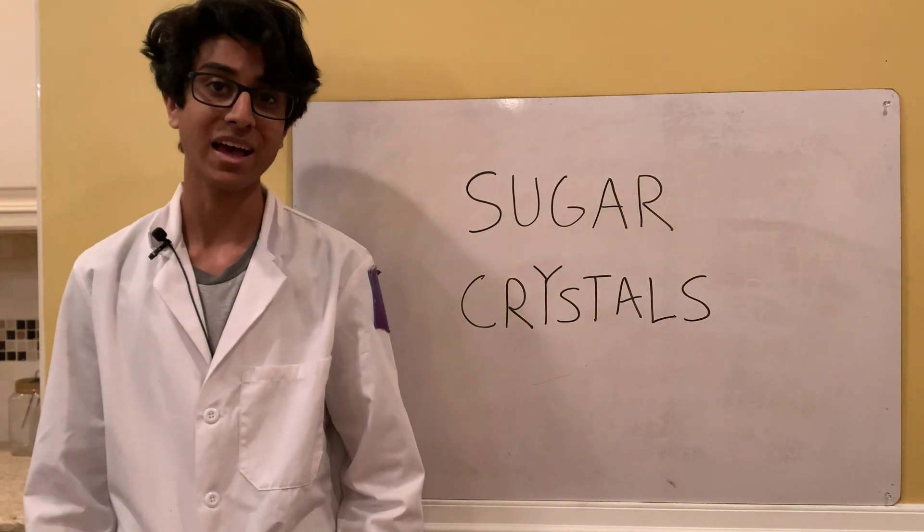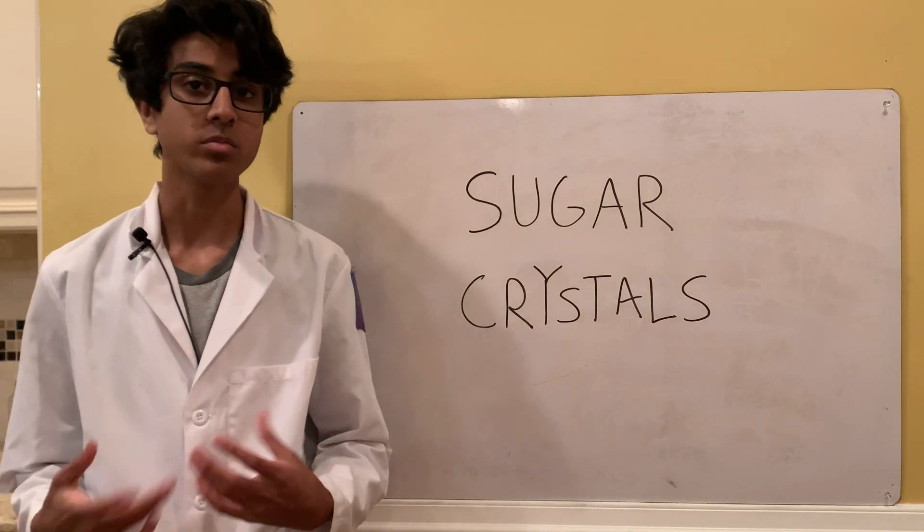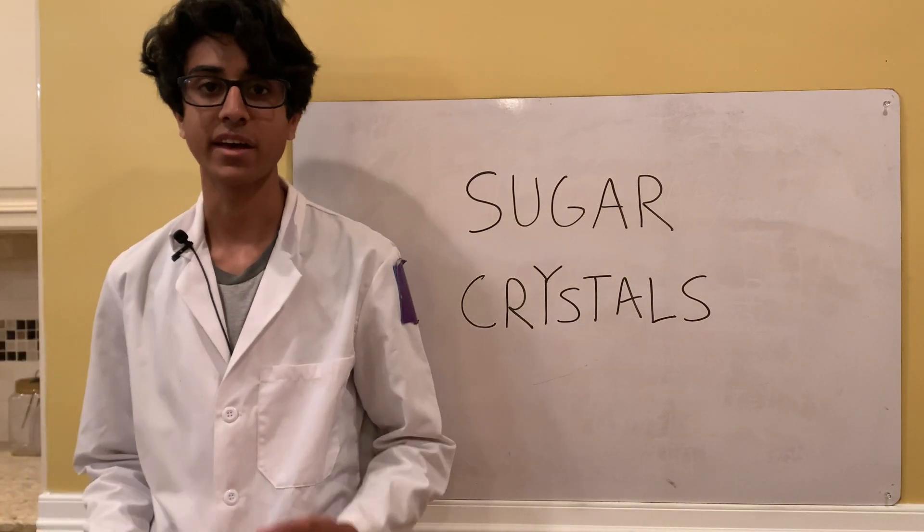Welcome back to Ubad's lab. Today I'm going to be making sugar crystals using a couple of different methods and then eating some of it at the end.